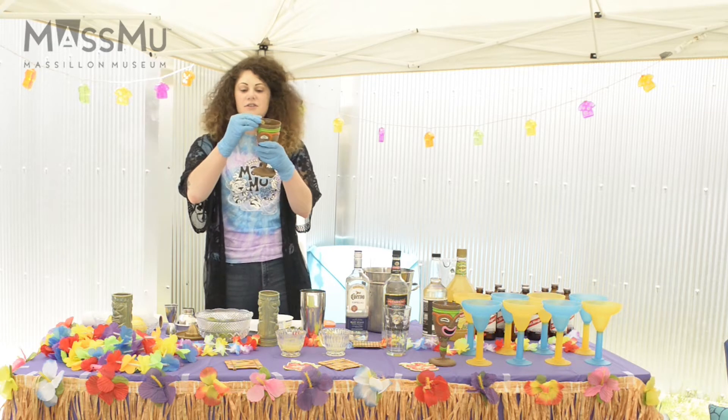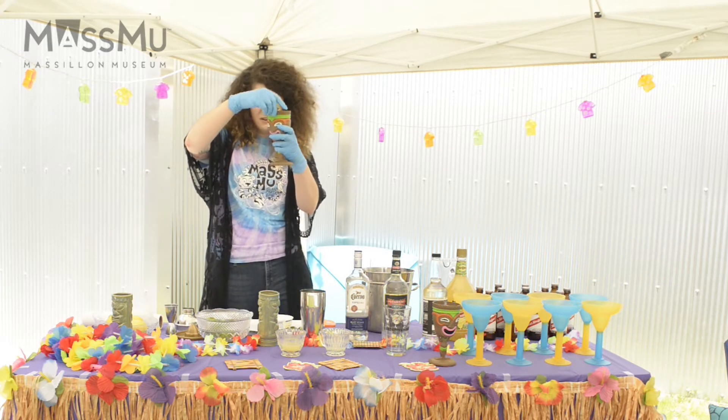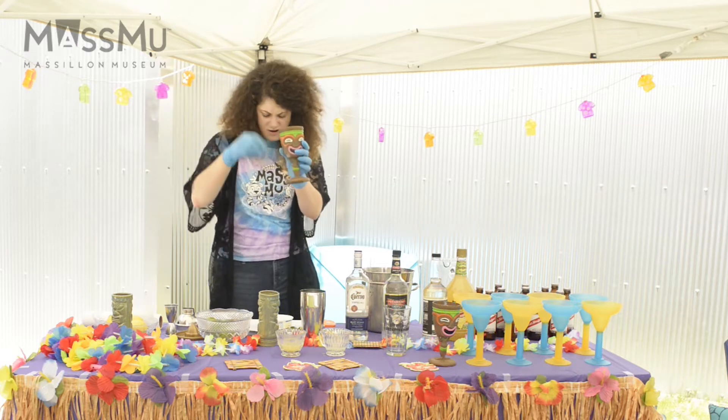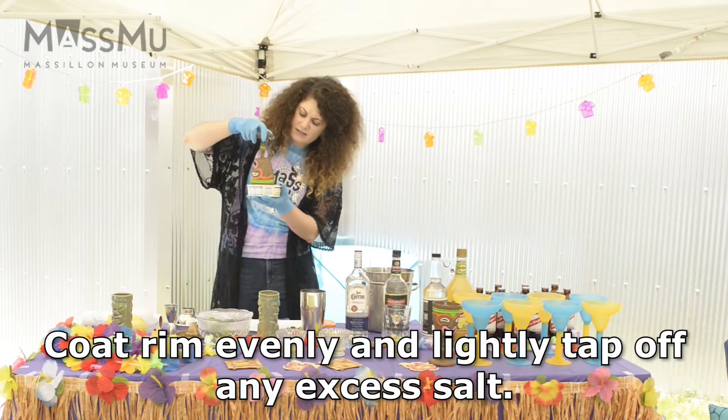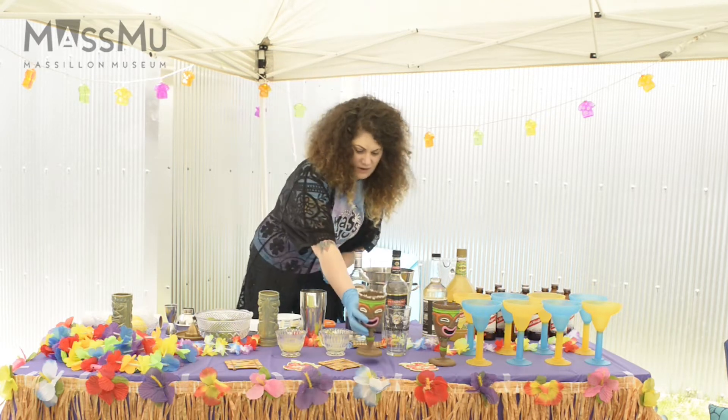So this is very simple. You can use whatever lime or lemon that you want. You just take it across that top there and put it right on the rim.